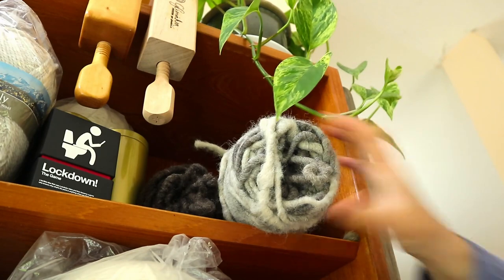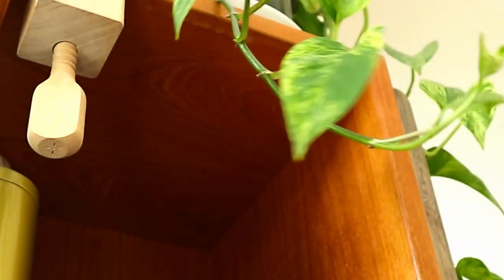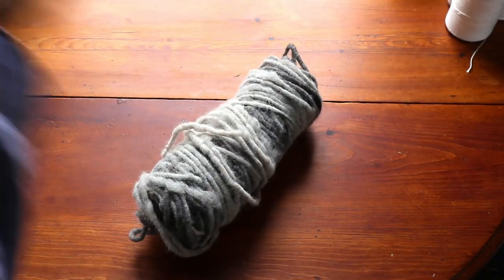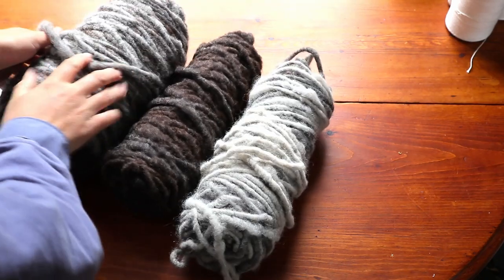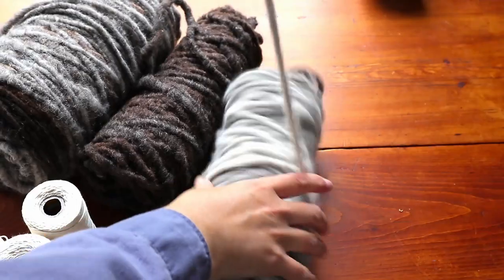This is all I have left and I don't know if I'll ever be able to get any more. I'm not even certain if I have enough for this project, but it's not doing any good just sitting on the shelf. So let's just make something and see what happens.